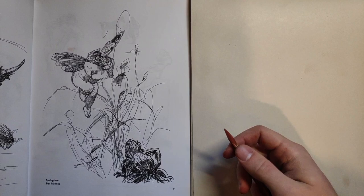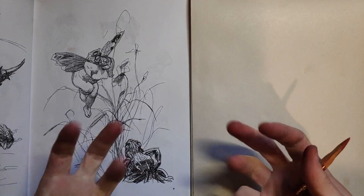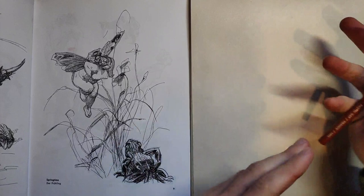Hey everyone, this is going to be just me studying the drawings of Heinrich Klee. I really like his illustrations because they kind of convey a lot of movement and form and there's a lot of free-flowing feeling to them. My idea right now is to go into it trying to feel out his forms and the way he approaches gesture.